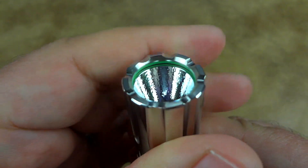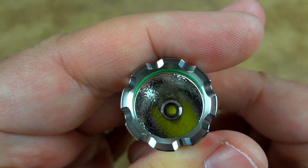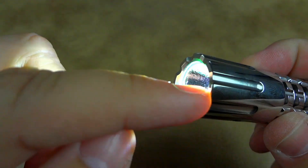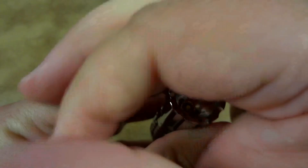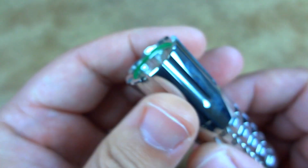You've got an orange peel reflector in there, an XPG2 Cree LED — specifically the R5 — and there's a glow ring. If you've been using it, the ring charges up, and when the light goes off it glows so you can use it as a locator. It actually stays illuminated for a fairly decent amount of time.